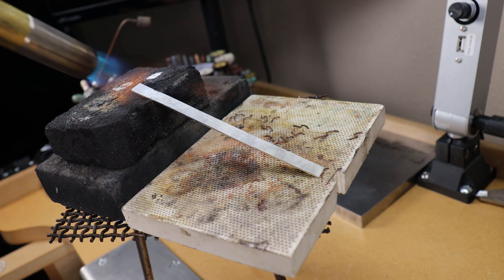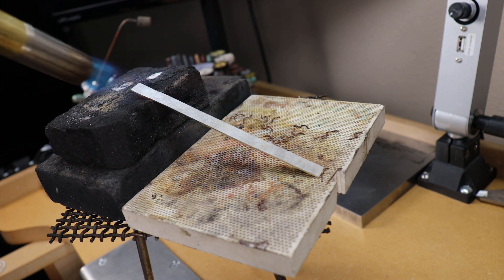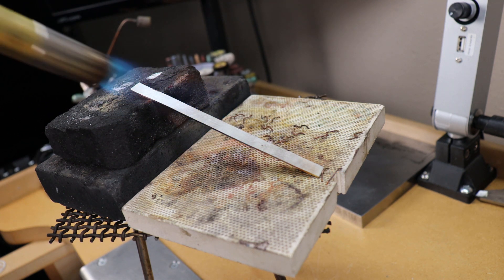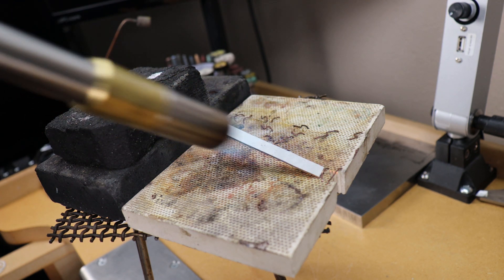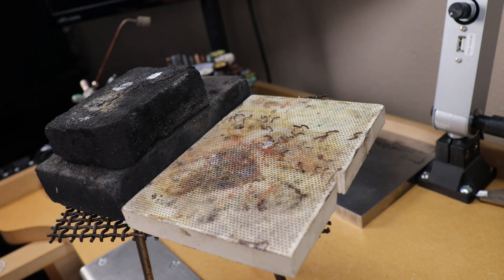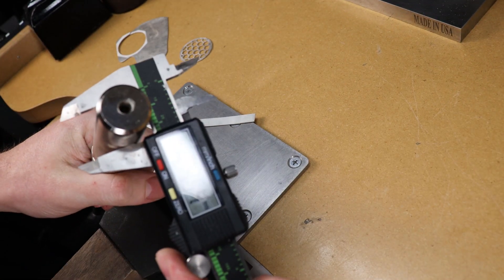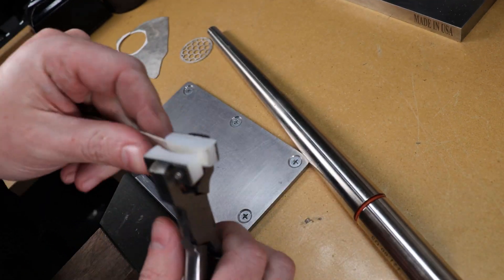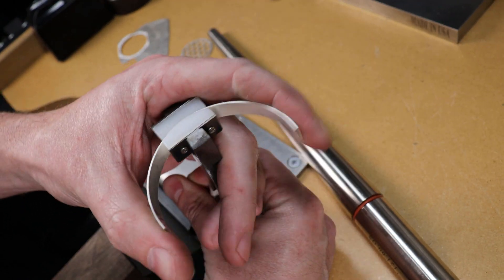I'm going to be annealing my piece because it's already work-hardened from hammering it flat, and I need it as soft as possible to form into a cylinder. If you're using a pre-made piece of metal, it might be hard or soft depending on what you bought, but you can always anneal it to soften it up. When it comes to rounding this, you can't use a standard mandrel like you would on a ring because it's just too small. I'm actually going to be using some pliers made for bending bracelets — this is just because I don't have any cylinders that are the right size.